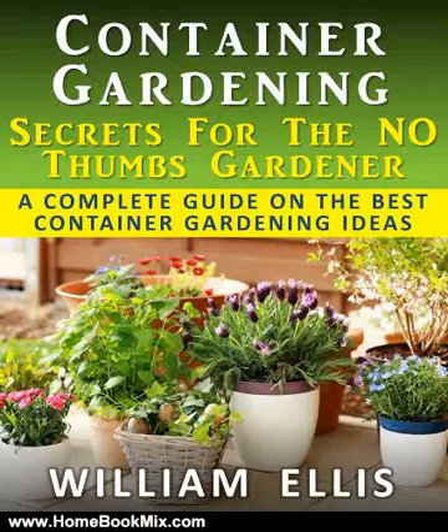This is the summary of Container Gardening, Secrets for the No Thumbs Gardener, a complete guide on the best container gardening ideas by William Ellis.